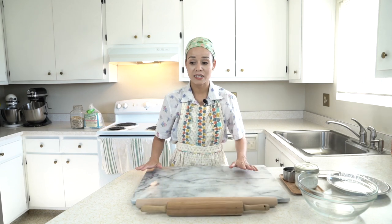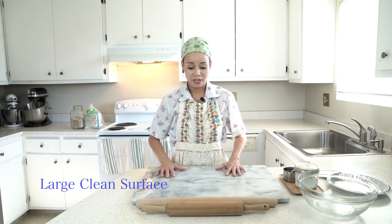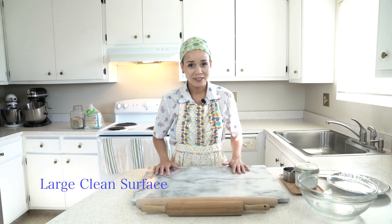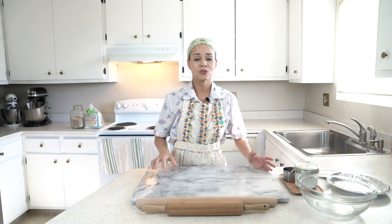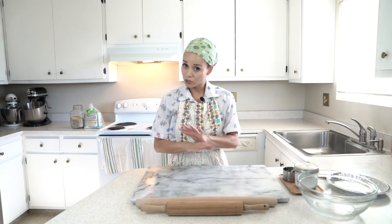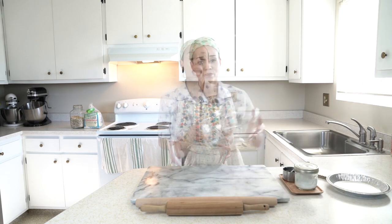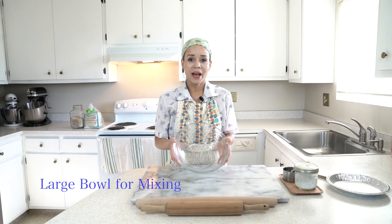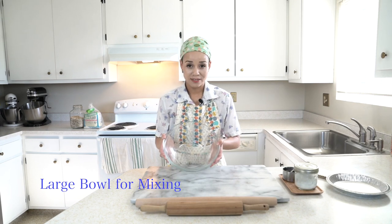The second thing you're going to need is a nice big countertop. I have a big marble board here, but you don't need that. You just want a nice big space so that you feel comfortable rolling out your dough without moving things around — so clear out your space. The third thing you're going to need is a nice big bowl. It doesn't matter what type — a big clear bowl, a big stainless steel bowl, or a salad bowl. Just a nice big bowl.